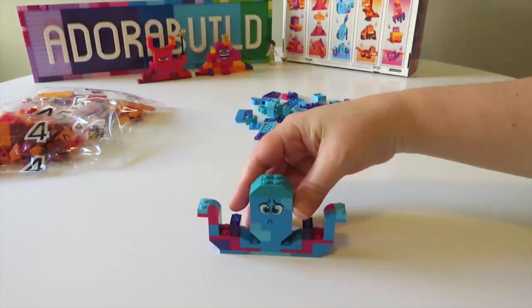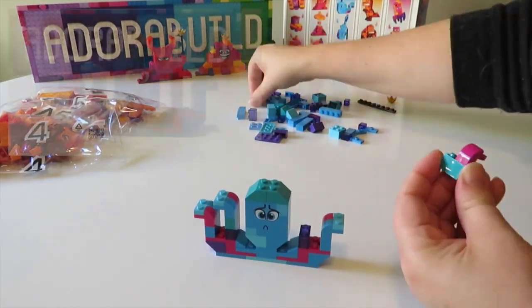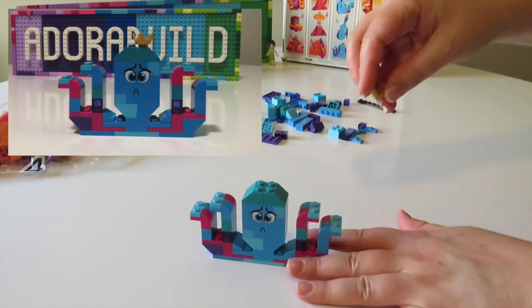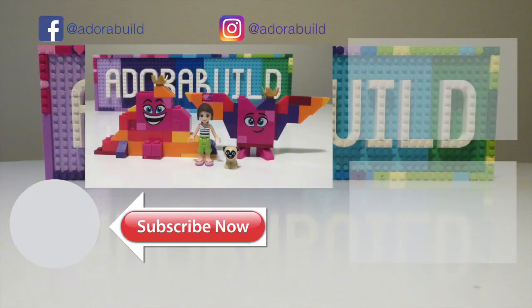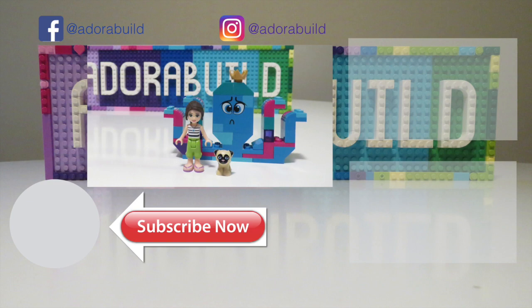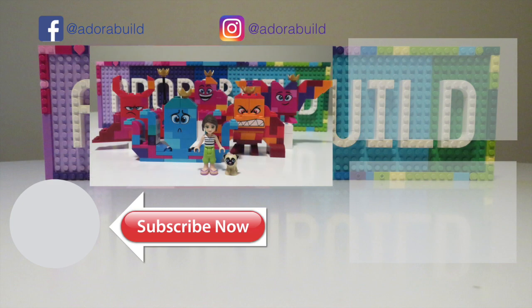Thank you so much for checking out my videos — I do really appreciate you guys supporting my channel. If you haven't done so already, please subscribe — it really means a lot to build up the Adorabuild community and have you guys be able to check out my videos when they're first released. As always, take care of yourselves and I look forward to seeing you very soon. Bye bye!